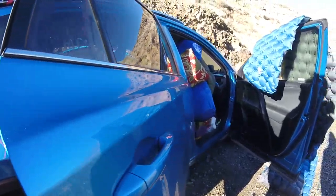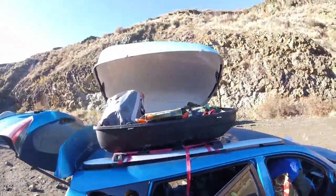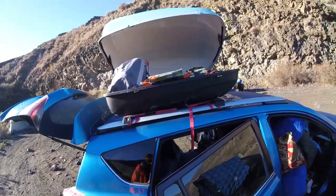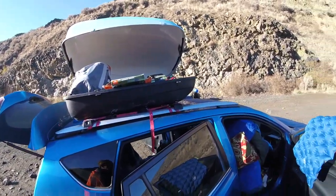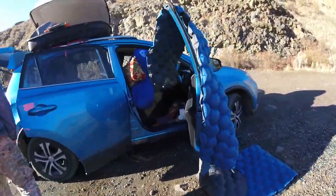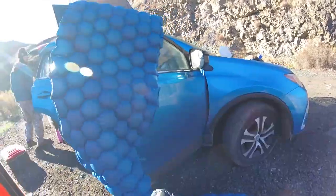Wow. Looks like a new car. A little bit. So glad you didn't do any damage coming down. Oh yeah. Nice. Hey, it matches the car.